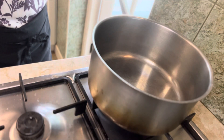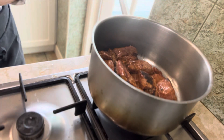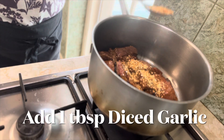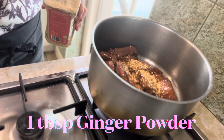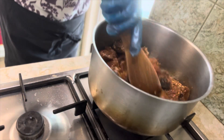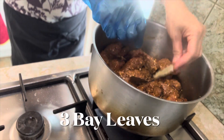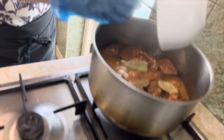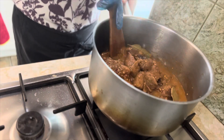In a large pan, add 3 tablespoons of oil over medium heat. Add the beef chunks, 1 tablespoon of minced garlic, 1 tablespoon of ginger powder, 4 star anise, and 3 bay leaves. Add in the beef broth, bring it up to a boil, cover and simmer for an hour, giving it a stir occasionally in between.